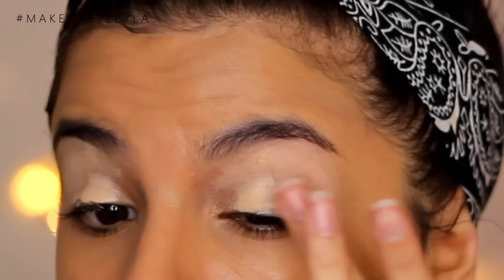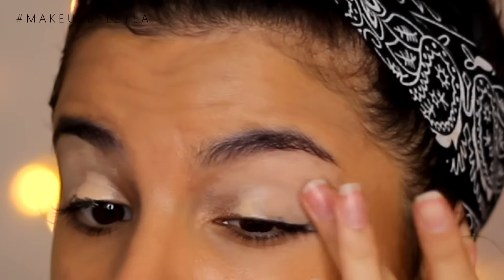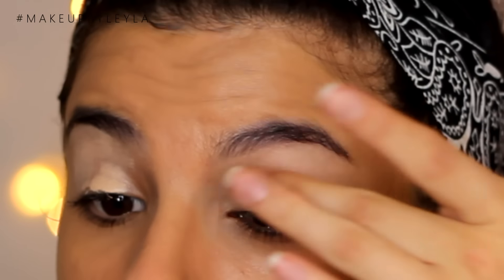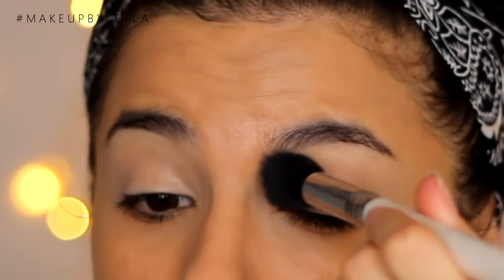I just want to make sure I have a nice even coverage and then we're going to be moving on to our eyes. I'm going to be taking the Maybelline Age Rewind Concealer and I'm going to be using this to act as an eye primer, just because it's a little bit lighter coverage and a lot less drying than the primer I usually use. So I'm just using my finger to spread this all over my lid and also making sure to set it so that it doesn't move all day.